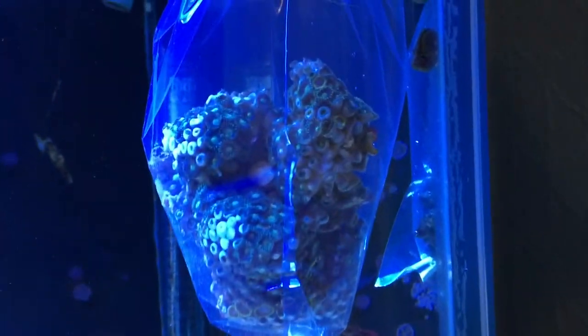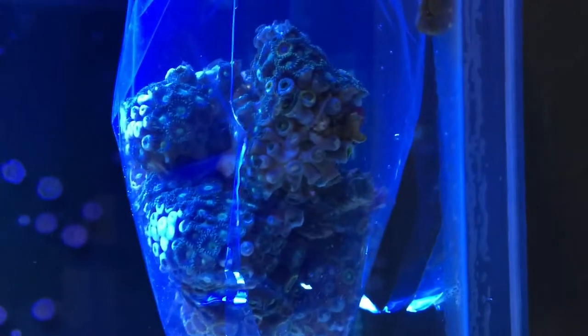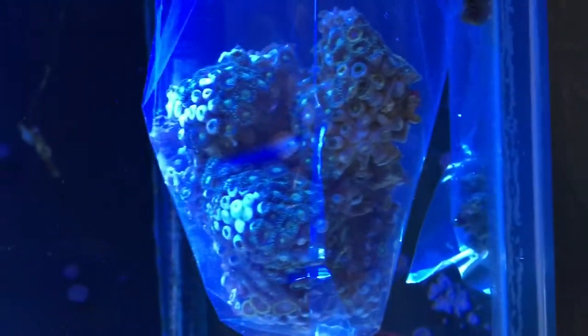I got a nice rock that has a lot of zoos on it — three different colors of zoos, nice colonies on there. We got pink, we got red, and we got yellow. So I have it right here. It's been acclimating for about an hour. I'm just going to show you while it's in the bag right now. That's a big specimen of zoos right there. It's got three different colors. It's pretty sweet.